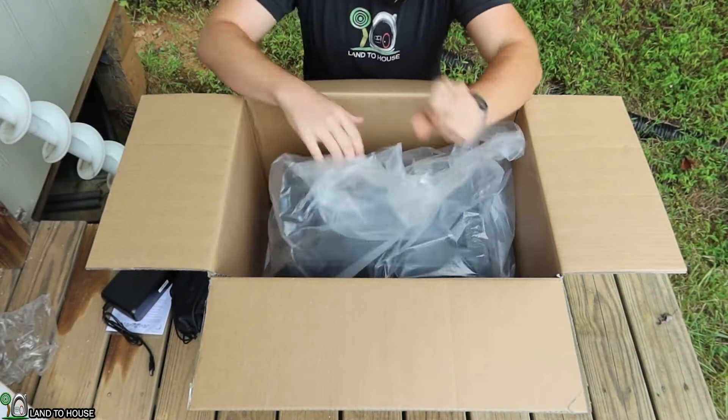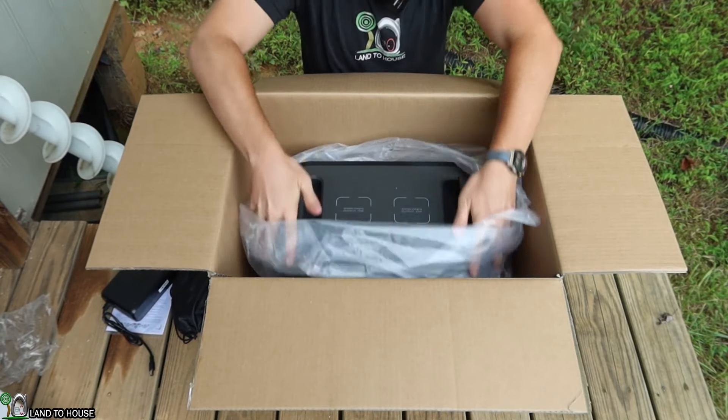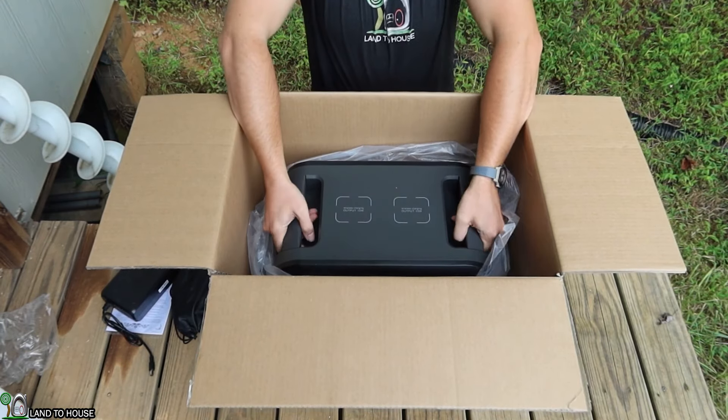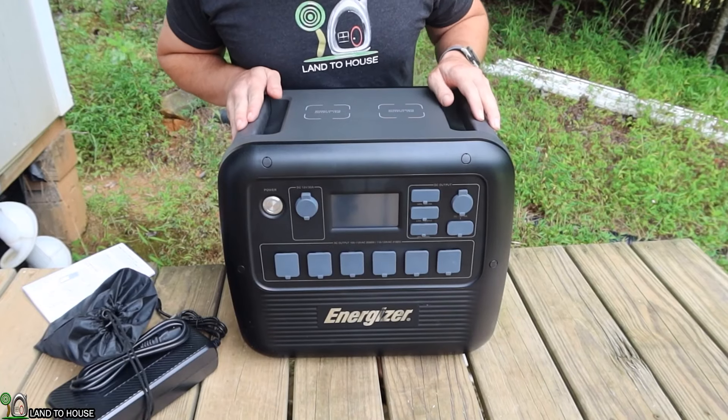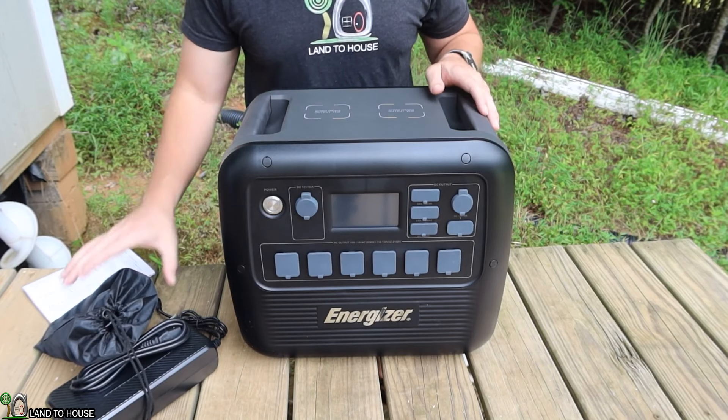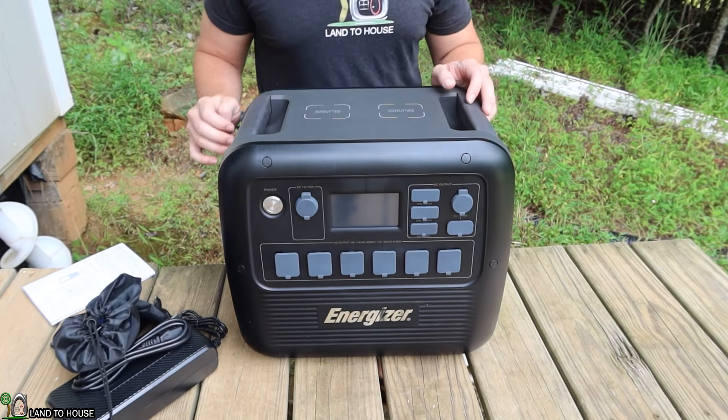Remove this nice big foam packaging. Now this unit is quite heavy — I'll give you the specs on that here in just a bit. So let me go ahead and see if I can get this up and out of the box. Before we dive into all the features of this unit, let's take a tour of the outside and also look at some of the cables that came with the unit.